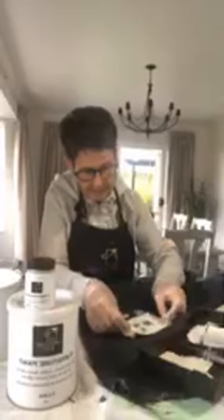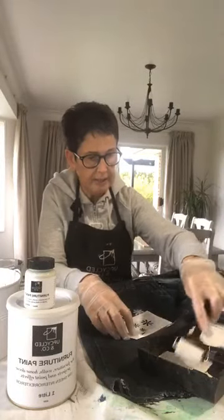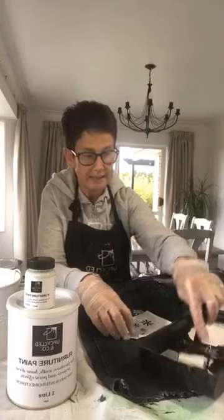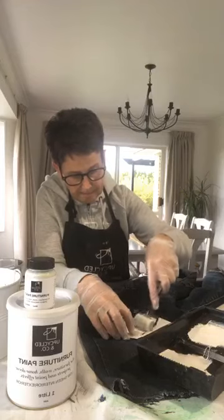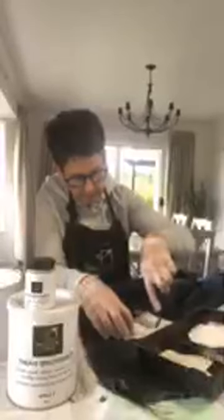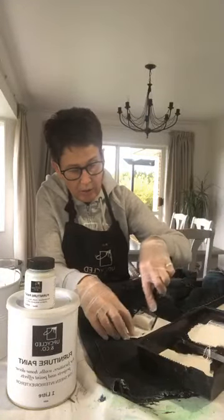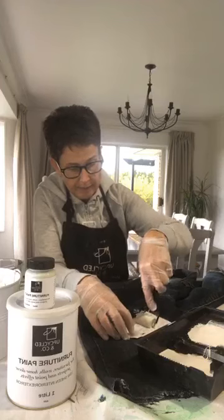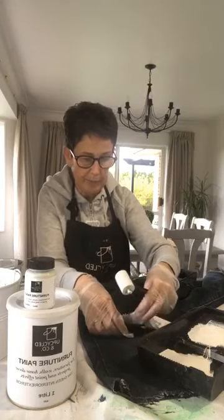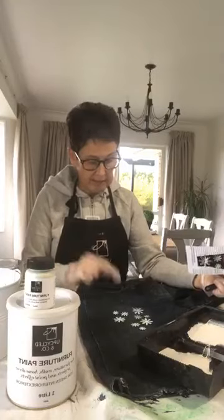Yes, I am using our furniture paint — it works brilliantly for stenciling. I'm going to place this one under that one and hold it down. It's all about experimenting and having fun. These are old shorts, no big deal if there's any problem. For practice, just like with furniture techniques, practice on old pieces of fabric.